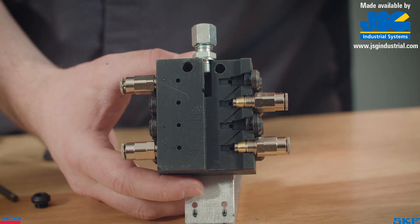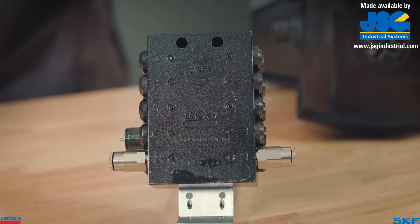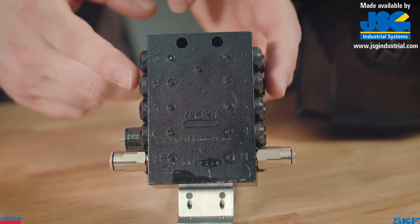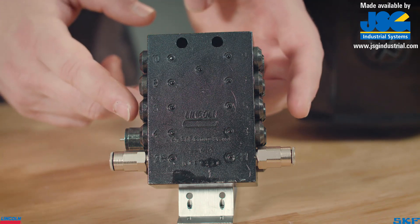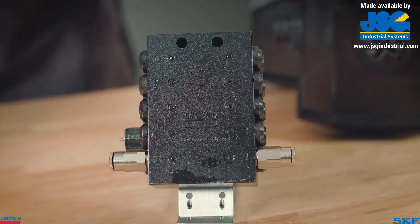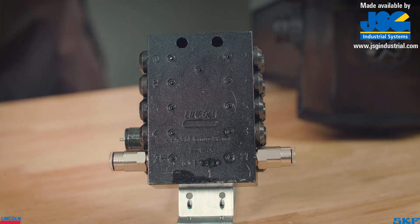For the standard SSV valves, this is the only way to increase the output volume to a specific outlet. For example, this 10-outlet valve is only using outlets one and two while all other outlets are closed off. This means that each of the two active outlets will receive five times more lubricant than any single outlet. When designing a system, lubricant volume and proportioning needs to be considered to ensure proper lubrication.